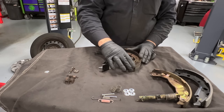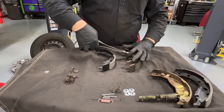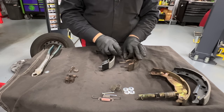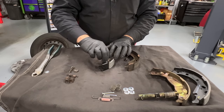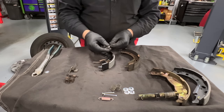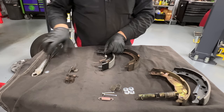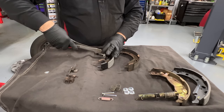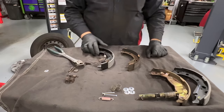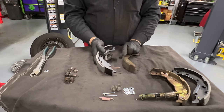We've got the automatic adjuster. Take that spring off using side cutters — not too much pressure, just enough to hold and grab it. Pull it off. Then install the new spring. This spring is not directional in this case, and it goes right here just like it was on the other side. Make sure the adjuster moves — it does. I'm happy with that.